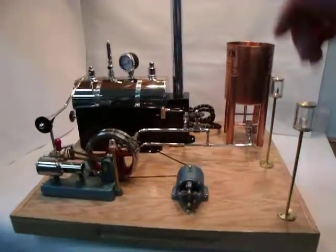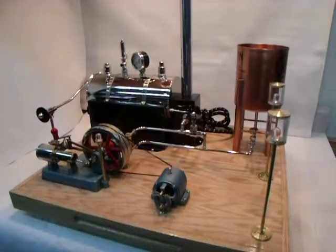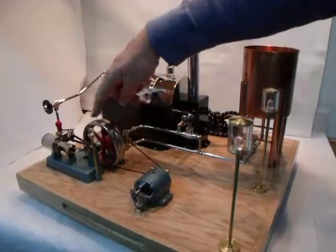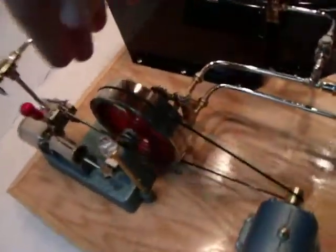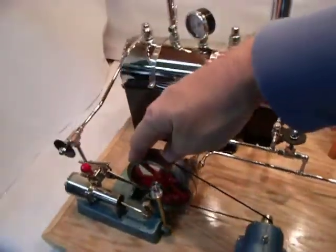We have a water feed pump and these are made by a fellow named Jin from China. His company is Microcosm Engine, and on eBay he goes by the sign-on handle of GALGLG. So if you're interested in those — it's actually on an eccentric and works right off the shaft. You can see it articulating there very nicely.